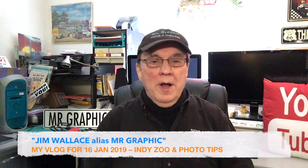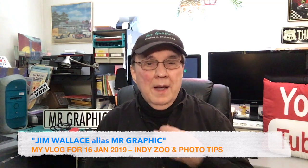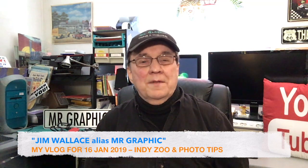Hi everybody, this is Jim Wallace, alias Mr. Graphic, doing another vlog. In the past I've done these vlogs from my minivan, but it's in the shop this morning — had a little minor issue — so I'm doing this from my little home studio. I plan on doing more things from the studio in the future, but right now I'm doing a vlog.